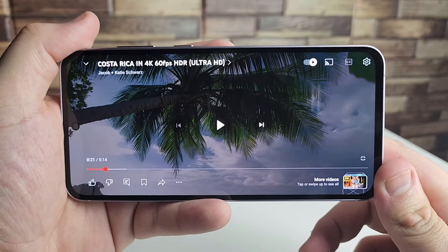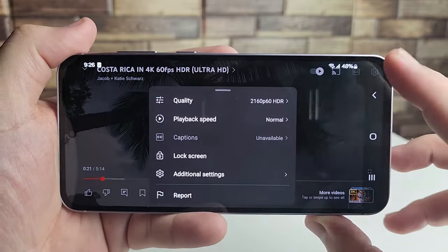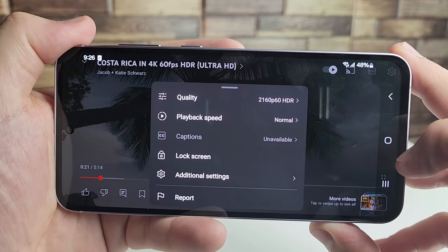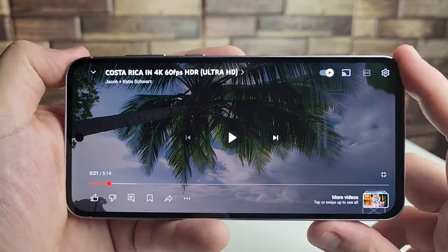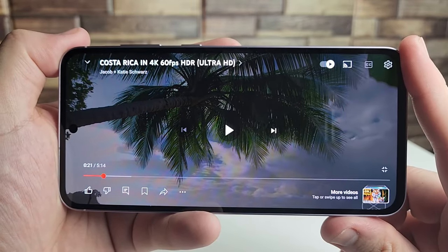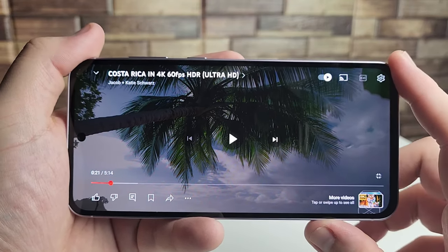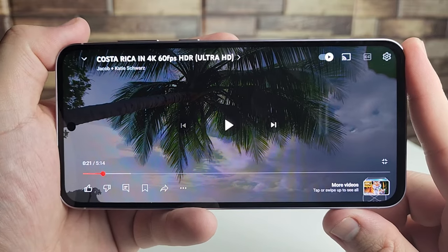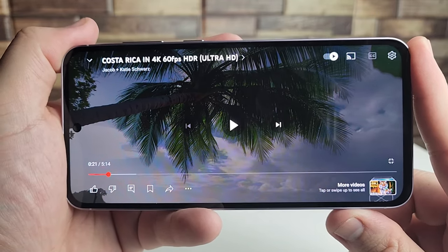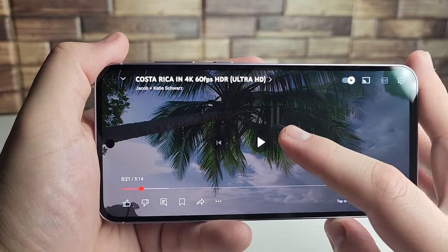Going into settings, you can stream at 2160p at 60 frames per second with HDR enabled. HDR10+ is supported, so colors really pop. Just a heads up — there's no Dolby Vision on this device. Let's take a look at this beautiful display.